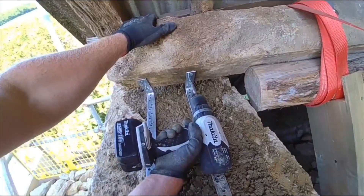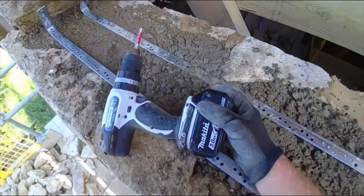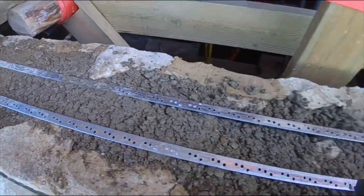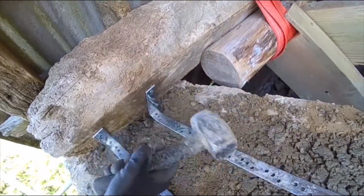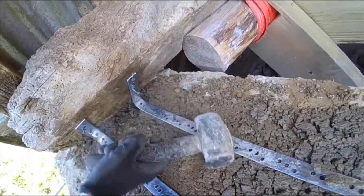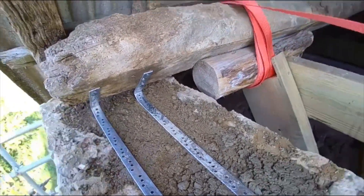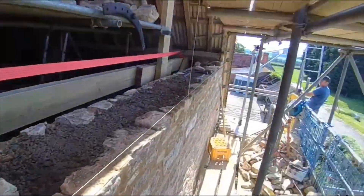This is when you need an impact driver — a typical brickie, it's ready to get some stone on it mate. This is how the bricklayers do it: hammer the screw in — who needs a drill, eh? All flush now, so we will begin.